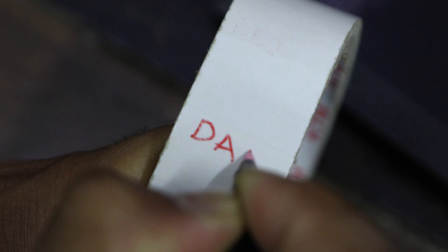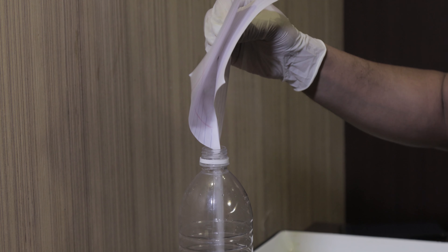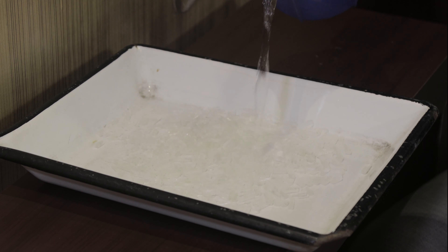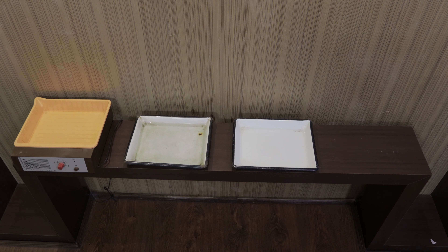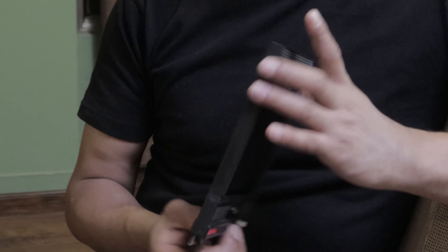We were finally ready to develop the 4x5 film we had just taken, following a series of steps. First, mixing the developer in water to process the film where the negative appears, then taking some hypo to make the film permanent. We adjusted the temperature of the developer with a thermometer and processed it in a dark room without any kind of light for exactly 10 minutes.